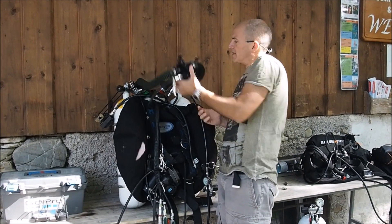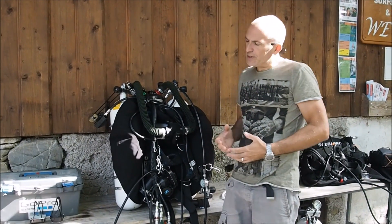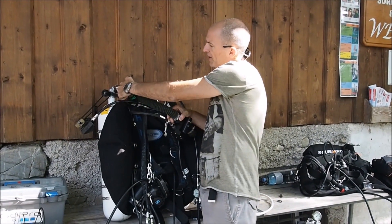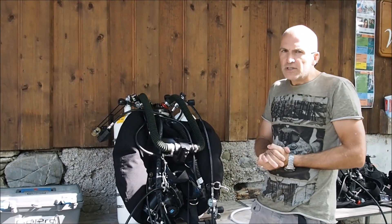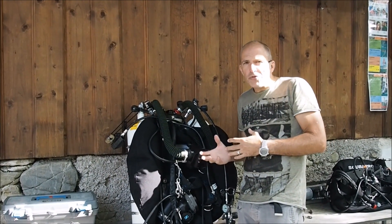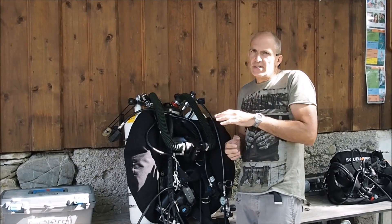What we are talking about is the BOV on the PSCR. As you can see, the BOV is fed by the right first stage of the back tanks, which means whenever you go on the BOV, you breathe the gas from the back tanks.